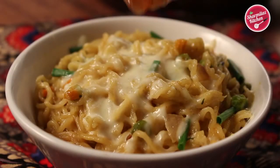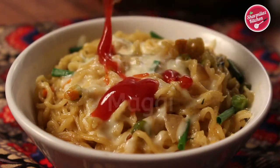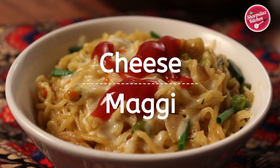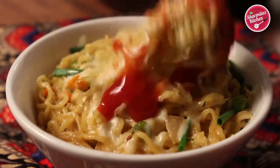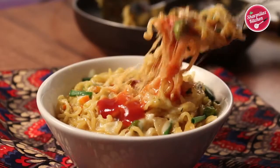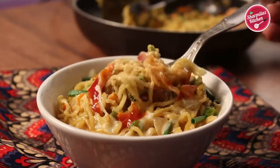Hello everyone, this is your host Sharmila and welcome back to my channel Sharmila's Kitchen. Today I'll be making cheese Maggi. Maggi is the ultimate comfort food — it needs just a couple of minutes to make. When you are hungry and looking for a quick and yummy snack, surely give this cheesy Maggi a try.